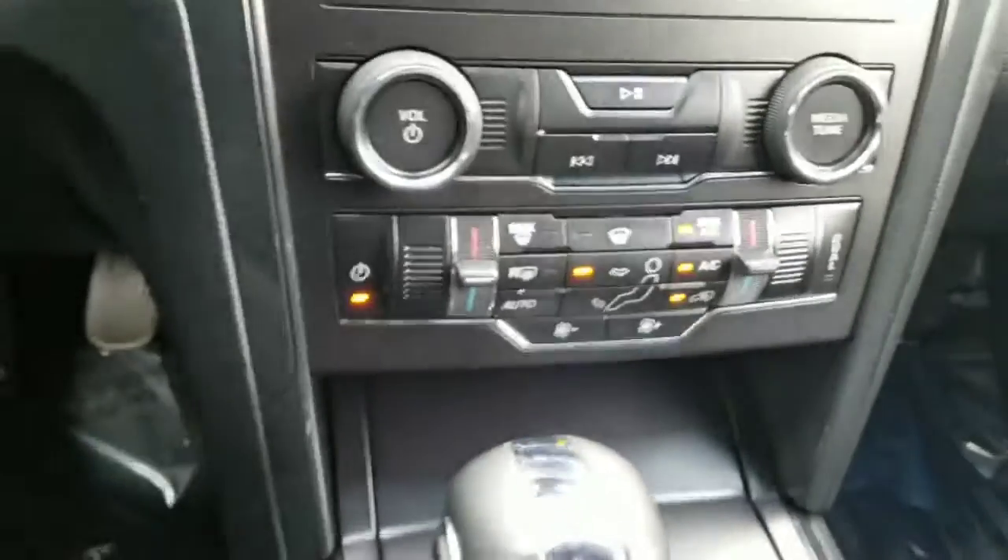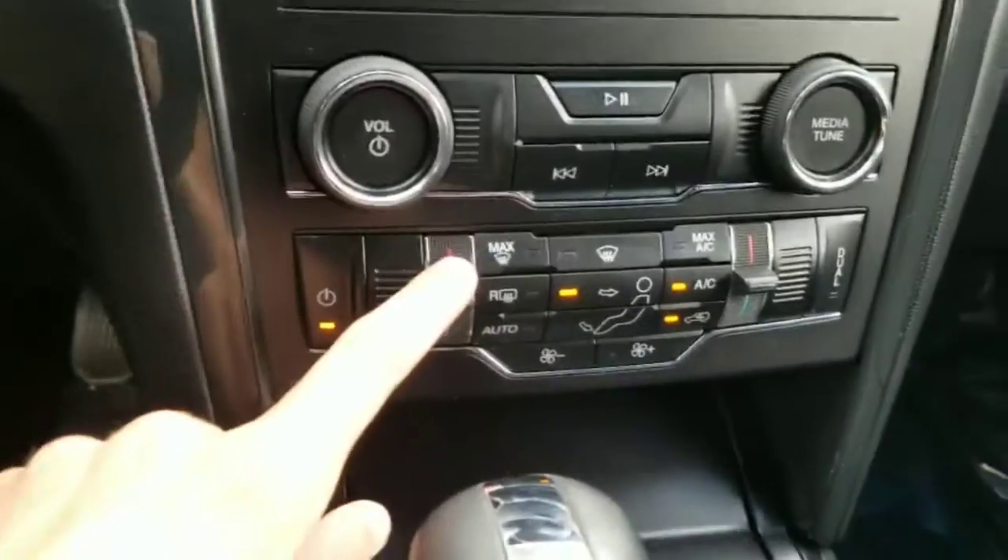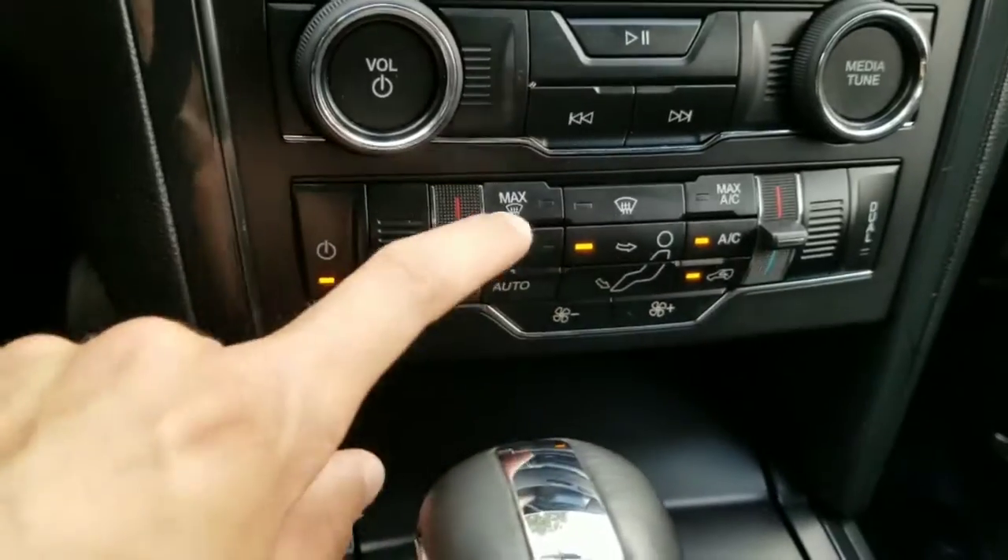It also has dual zone climate control, meaning that you can change the driver and passenger temperatures independently of each other.